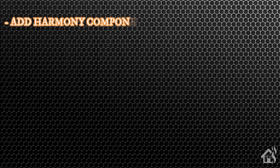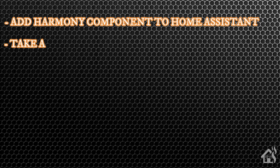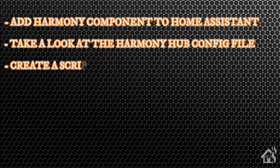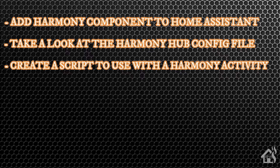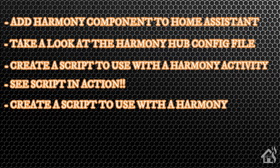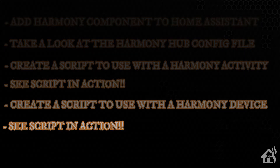Let's do a quick run-through of everything we're going to cover in this video. First, we're going to add our Harmony component in Home Assistant. Once that's added, I'll show you the Harmony hub config file that Home Assistant creates when it recognizes the new component. After that, we'll create some test scripts — first a script to use with a Harmony activity, then a script to just send a command to a specific device connected to your Harmony hub. And lastly, I'll show you both of those scripts in action.